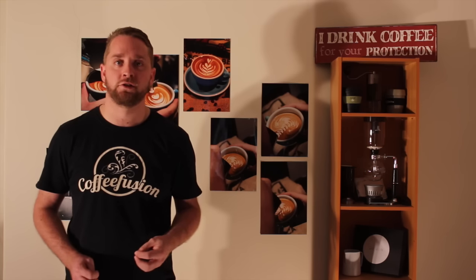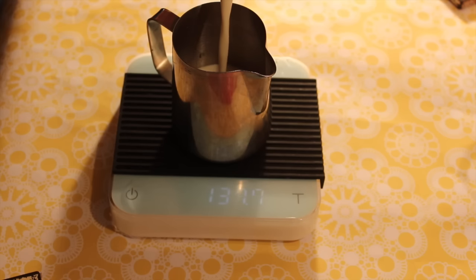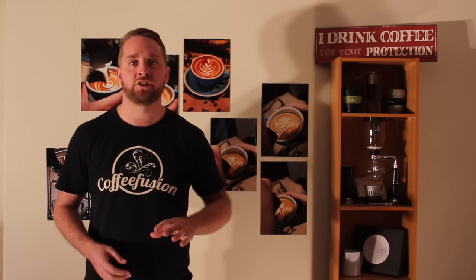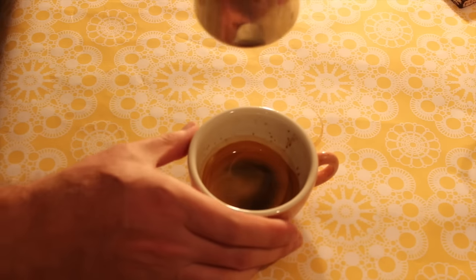What I decided to do is weigh out the amount of milk I started with, so we're always starting with the same amount of milk, and then texture the milk with the normal amount of air I would use, and then with more to see the results. This first pour is me pouring a five-leaf tulip with milk textured the way I'd normally make coffee — a little bit of air added in, not too much.